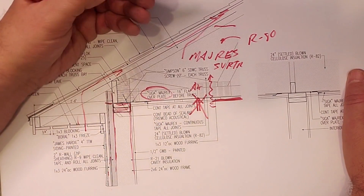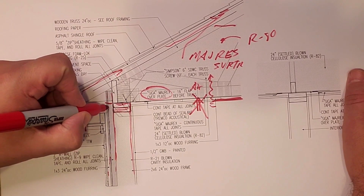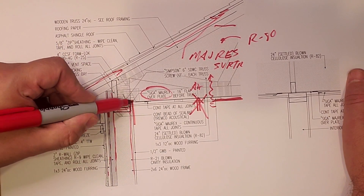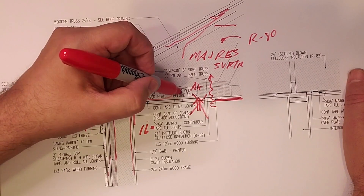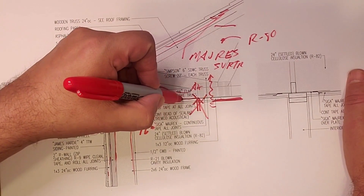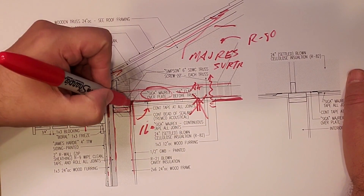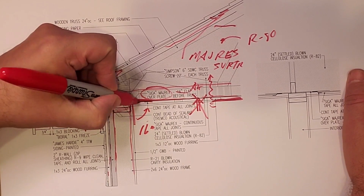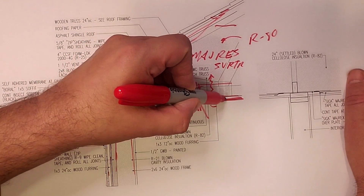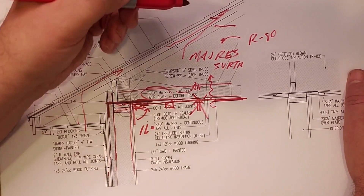A lot of times in my videos I use drywall, but in this case we're using the SIGA Majrex product. So we started out — you can see in the photos — the Majrex: they ran a flap that went over the top plate and just draped in, roughly a 16-inch piece. I call for a 16-inch flap over the plate before the truss. They set the truss down — you can see the bottom cord of the truss right there. That flap gets flipped up, they roll the Majrex out along the ceiling, simply tape it with Ristband tape, and then put the two-by-four strapping in.